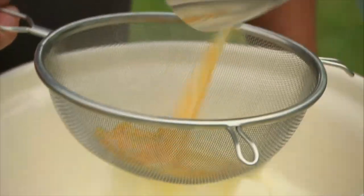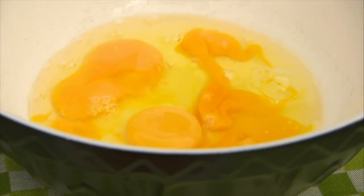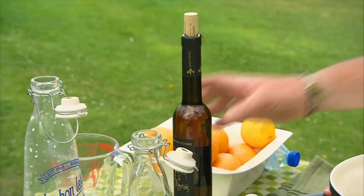Once infused, the orange zest has done its job. Nine eggs are needed — it may seem a lot, but without them the flan won't set. Now, take 100 millilitres of muscat — this is Muscat de Saint-Jean de Minervois, so it doesn't get any more authentic. But Sauternes or any other dessert wine will do.